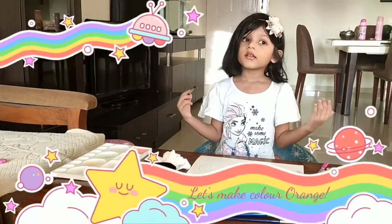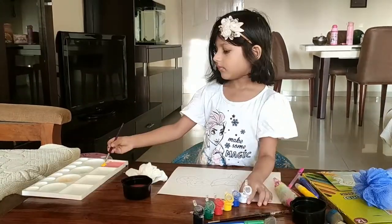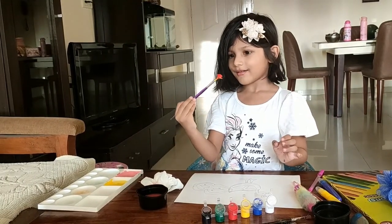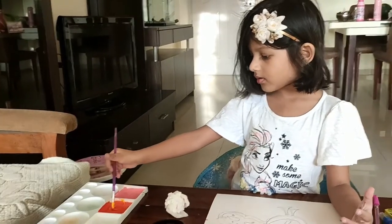Now we are going to make another color. If you want to make orange, then you have to mix red and yellow together. Should I show you? White, white, red and yellow. Orange! Now we have got orange.